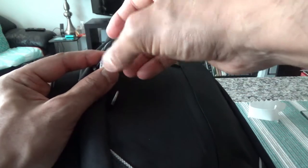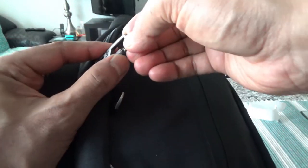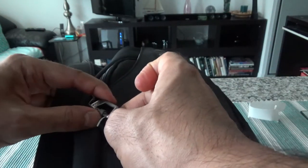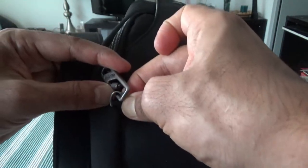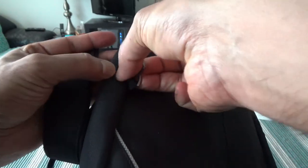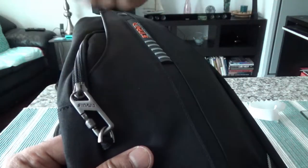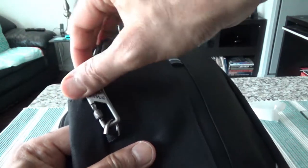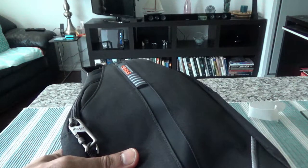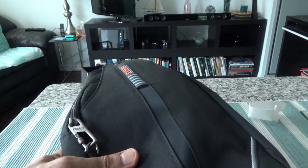The zipper is supposed to be burglar-proof. What you do is you loosen this up, it moves a little, and then you push it in, and then tighten it again — that protects the zipper. So from the back or the front, no one can just easily open the zipper and take stuff from inside. That's the security feature.